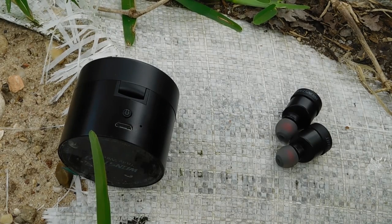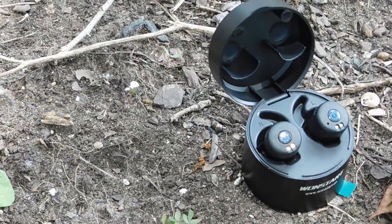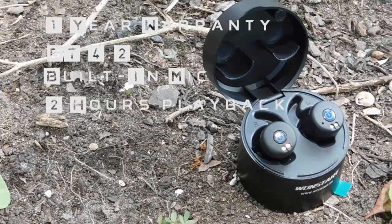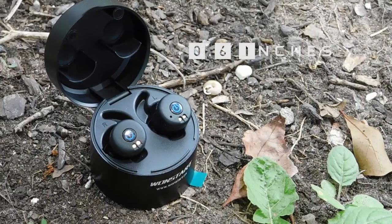I cannot forget the specs in a review, so here they are: it has a 1-year warranty, uses Bluetooth 4.2, comes with a built-in mic, lasts about 2 hours of playback or 80 hours standby, and the diameter is only 0.6 inches.